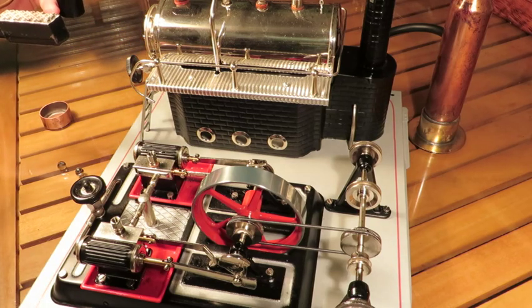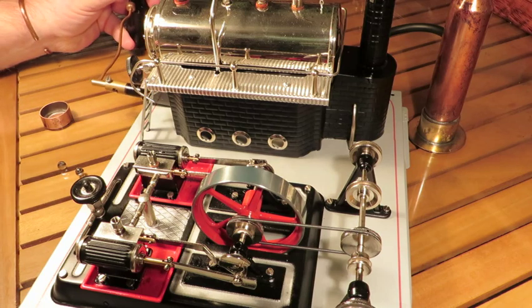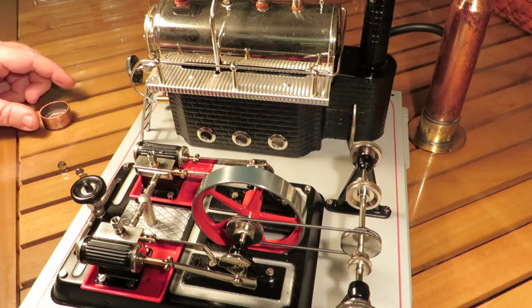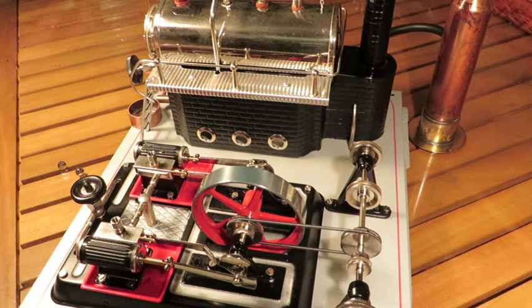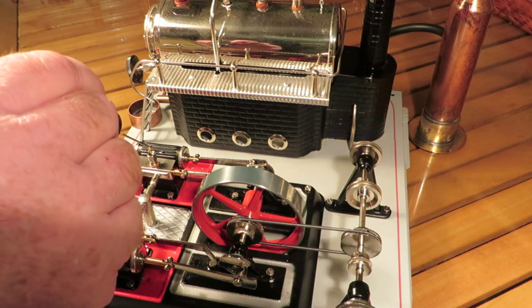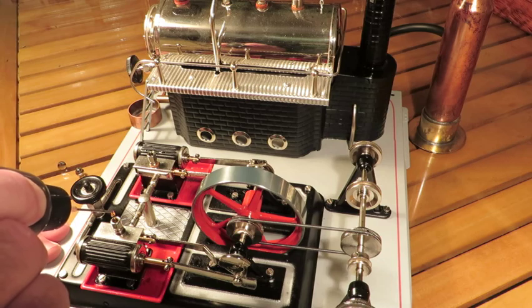I've just got the small bix burner, which I've found is quite ample for running this. Just pop that in there. I had it going a little bit before — you can hear it straight away starting to boil. Got that there for its drips. Put a bit of oil in — one, two, three. One, two, three.